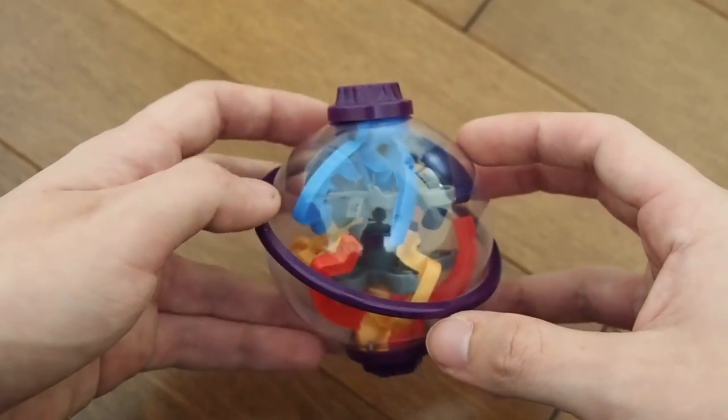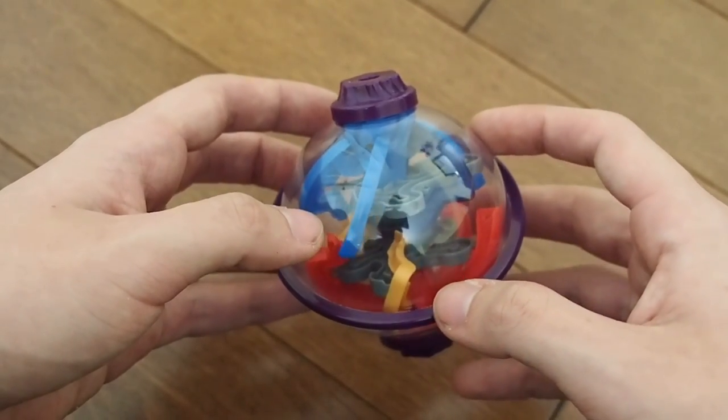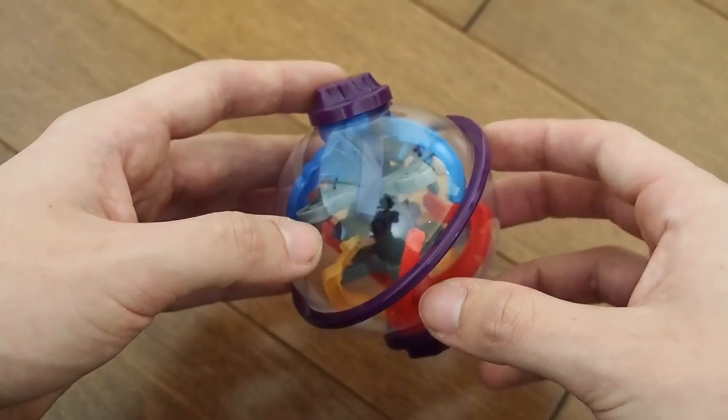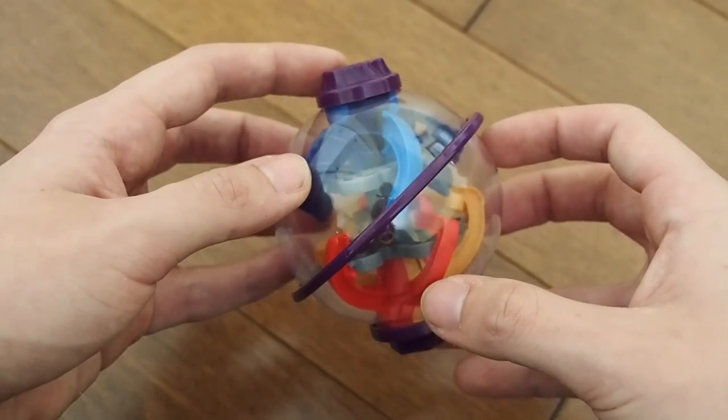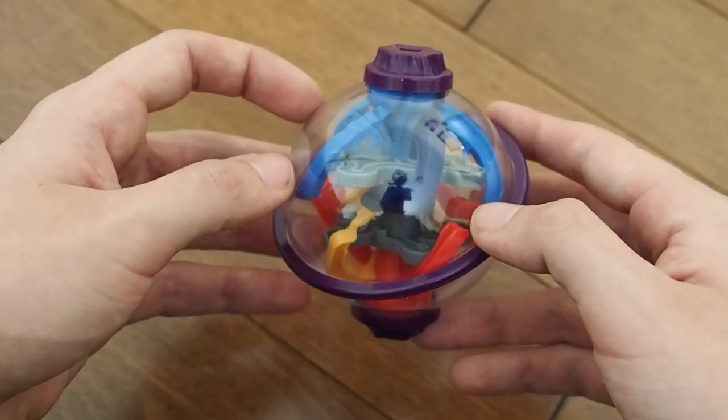So if you are looking to get your hands on it you can, but the real question is: if you have the Perplexus Twist, is this really something you want to get your hands on — or even if you're just a Perplexus player in general — and that is what I'm going to talk about in this review.